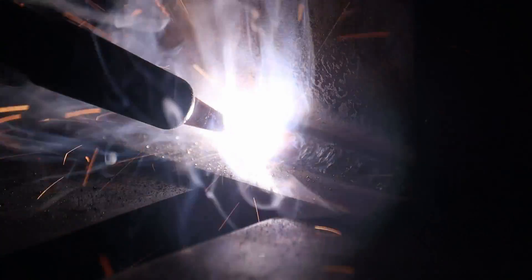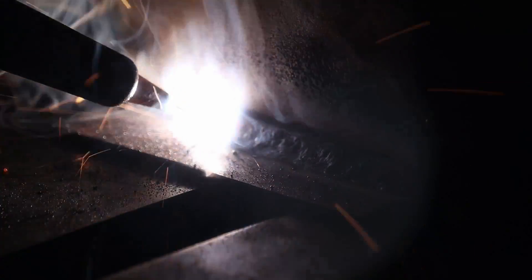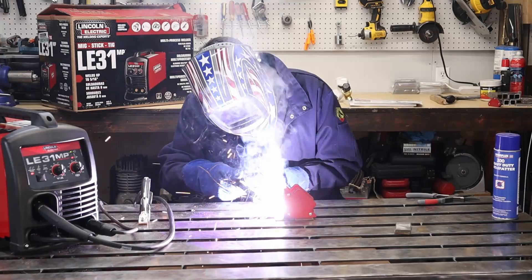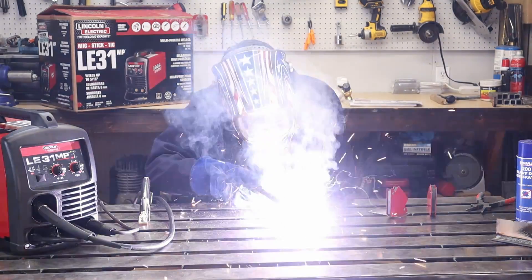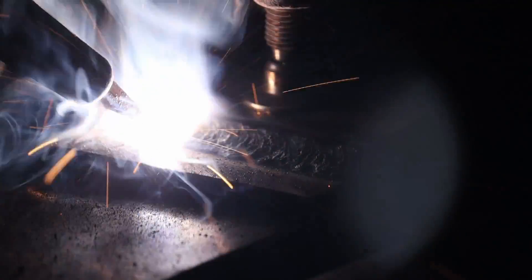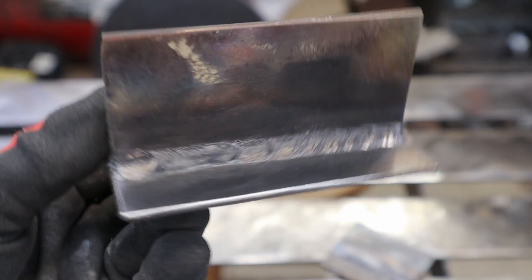Check under the hood for suggested settings that correlate to material thickness and the process you're doing. I started out with a fillet weld T-joint on some 1/8 inch steel, keeping a consistent speed and stick-out of about 3/8 to 1/2 inch. I then kicked it up to 1/4 inch — the max thickness it claims it can do for flux core — doing a lap joint on plain steel.